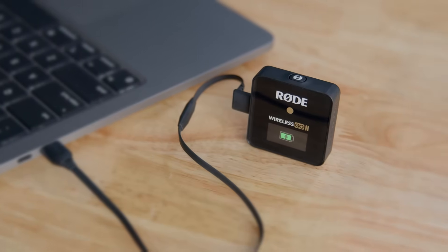This is how you charge the Wireless GO 2's internal batteries, but your computer will also recognize it as an audio device, essentially turning it into a USB audio interface.